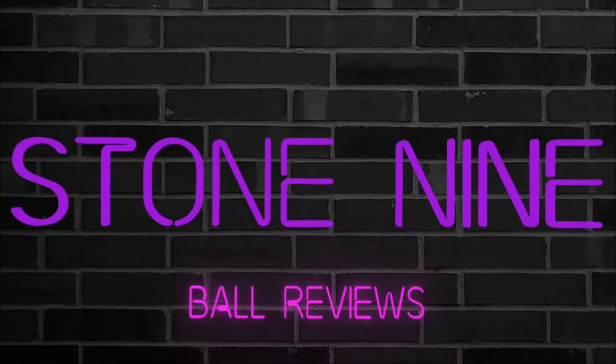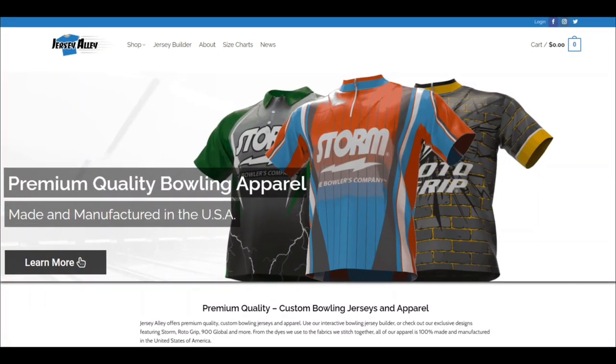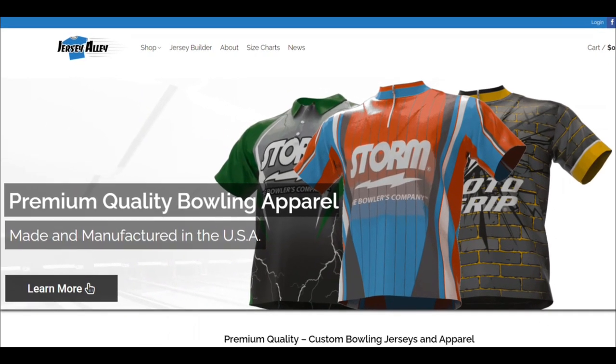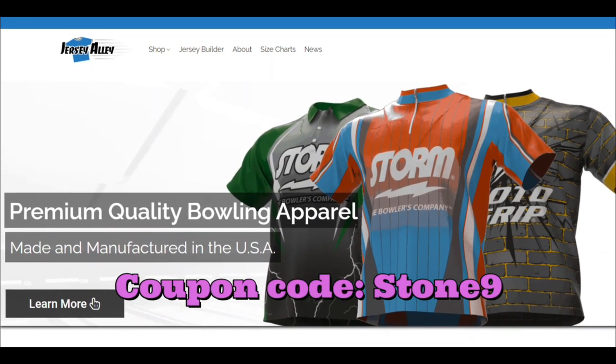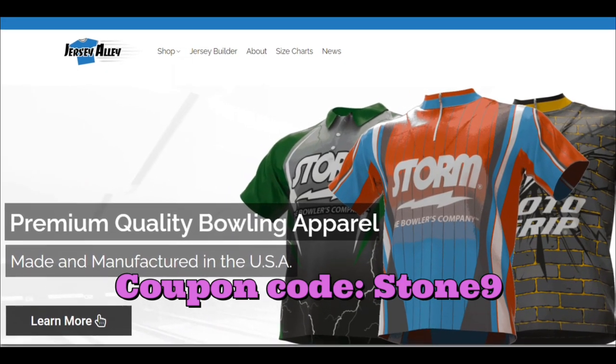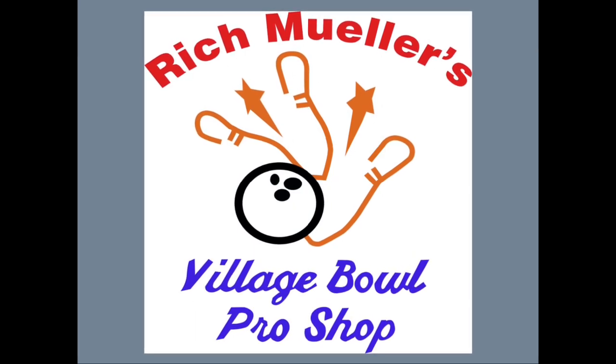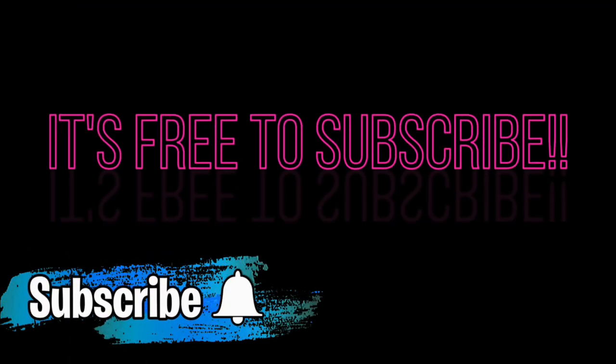Welcome to Stone 9 Ball Reviews. Be sure to check out our sponsor Jersey Alley for some awesome bowling jerseys. Don't forget to use coupon code STONE9 to save 10%. A big thank you to Village Bowl for all your support, and Rich Miller's Village Bowl Pro Shop for all your ball drilling needs. If you like what we're doing, please subscribe and ring the bell.